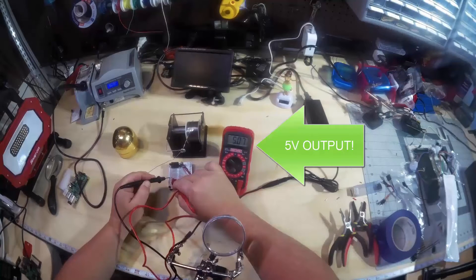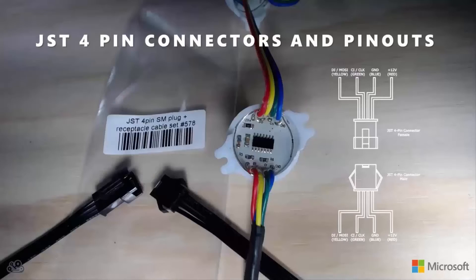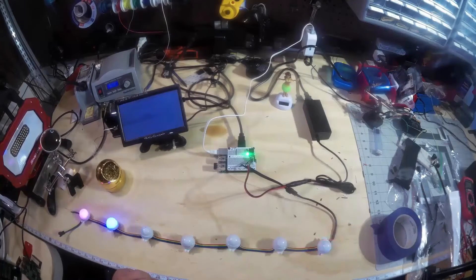I then hooked up the SPI pins on the Pi hat to the 30-millimeter LED dots using some GST 4-pin connectors, booted the Pi off Windows 10 IoT Core, and deployed a custom UWP app to control the LEDs.